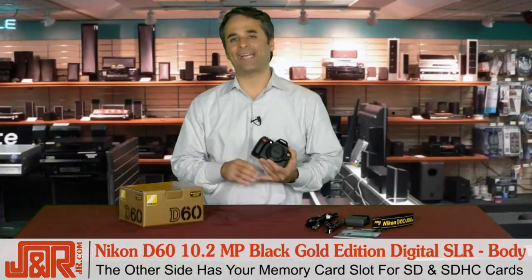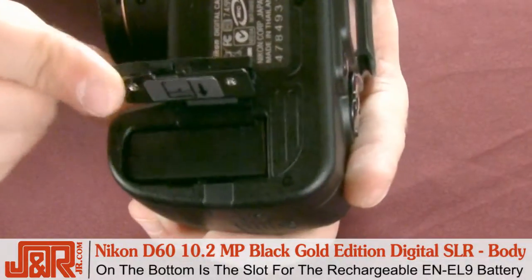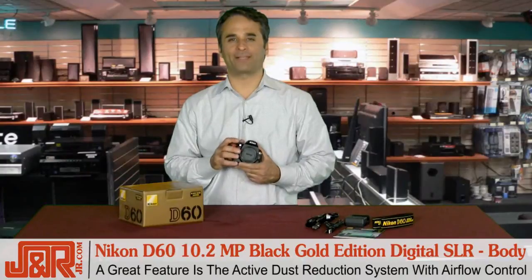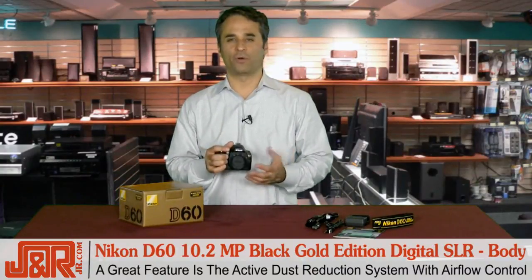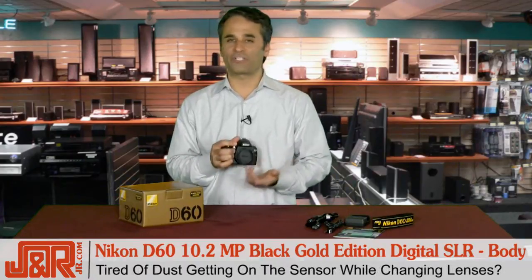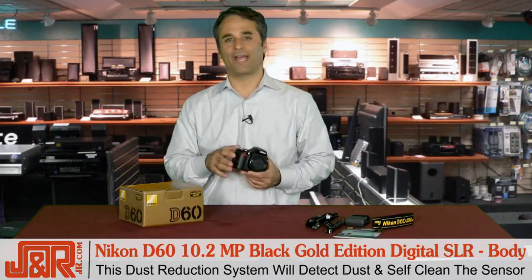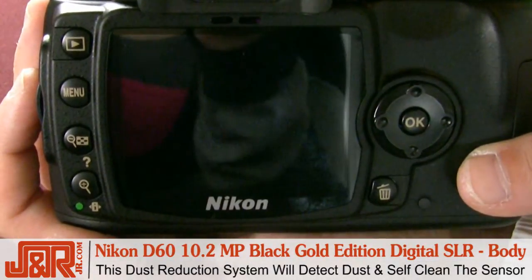The D60 takes an SD and SDHC memory card. Here's your battery slot — the D60's battery is a rechargeable EN-EL9. One of the features that will really blow you away about this camera is the active dust reduction system with airflow control. With DSLRs, it's almost impossible to keep dust from getting on the sensor because you're always changing lenses. Well, the D60's dust reduction system allows the camera to detect the dust in a photograph and then use that data to self-clean the sensor, so you don't have to worry about dust on your sensors.